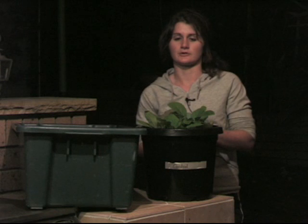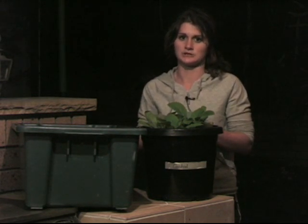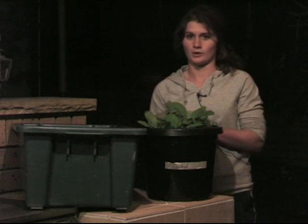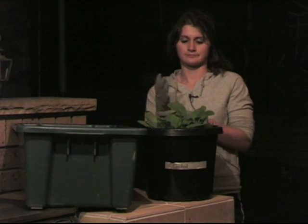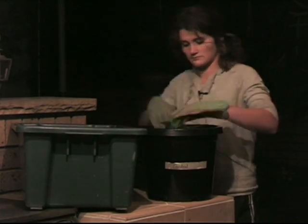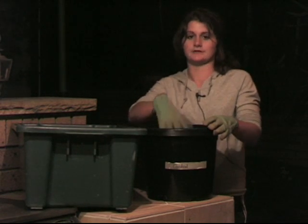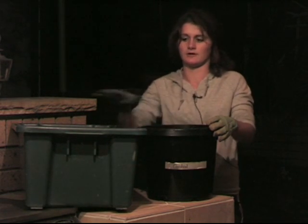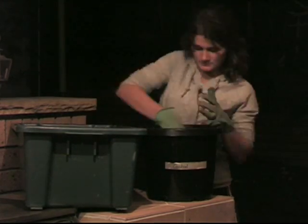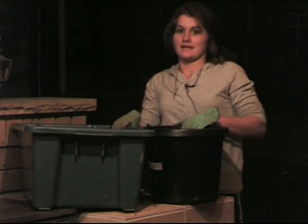Now I'm going to dig through each pot to count the number of worms and compare that to the number I started with. I'll start with the control pot, which hopefully should have no worms. I've got my gloves on to protect my hands. I'm going to take out the plants and replant them elsewhere, then empty all the dirt into a tub to check for worms. No worms.